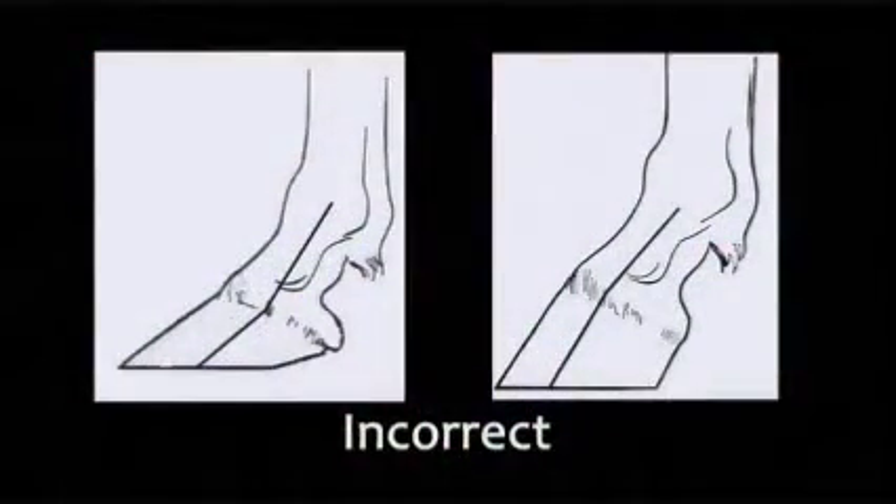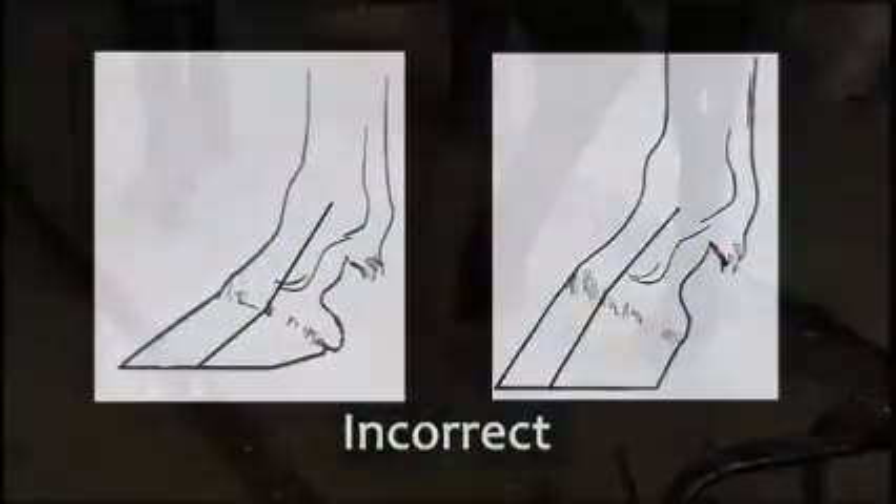That's this axis of the pastern and the hoof. You can see it on the front foot here — a nice straight hoof-pastern axis.